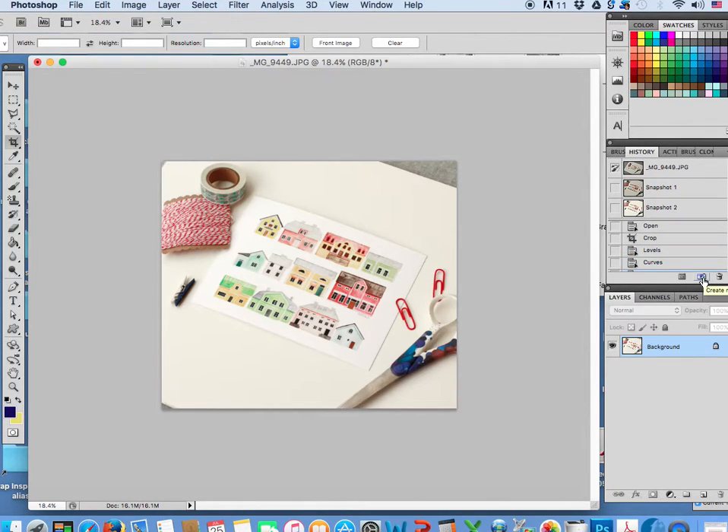Let me take another snapshot. I kind of want this to be a little bit brighter. Let's just fix it first.